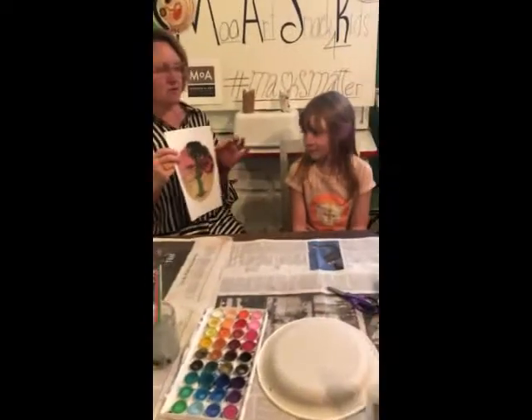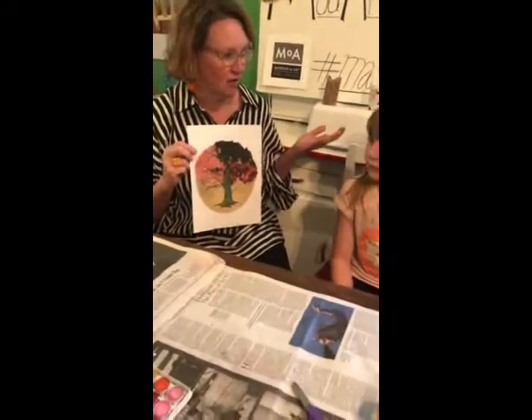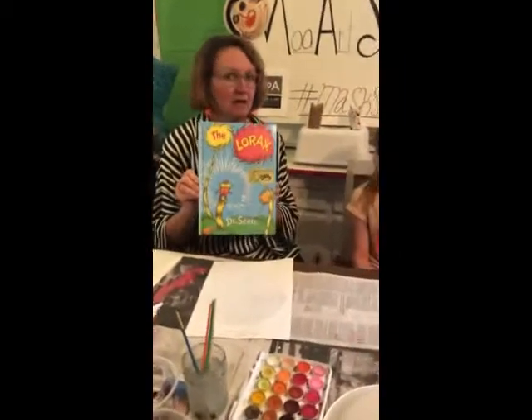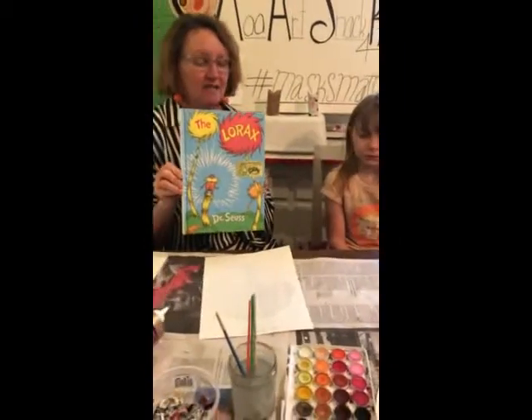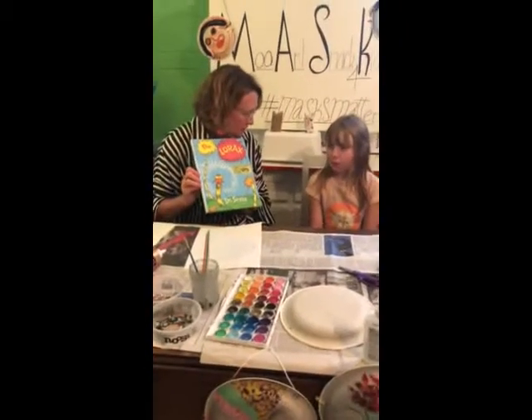Why do you think this might be called the Lorax, Twyla? Because it's a picture of a tree. And the Lorax speaks for trees! So you might have read this awesome book by Dr. Seuss called The Lorax — the Lorax comes in and saves the trees. So I think that's maybe what these artists are going for.